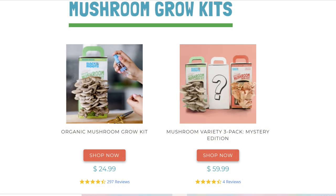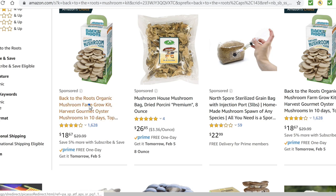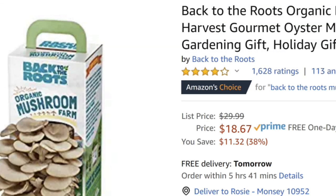Sometimes a coupon will pop up when you're looking at the website, so take advantage of that if it comes up. I also found the kits on Amazon for a little less. I'll leave the link in the description box below this video.